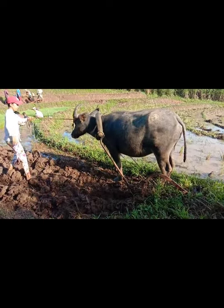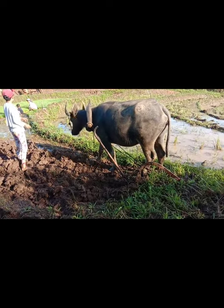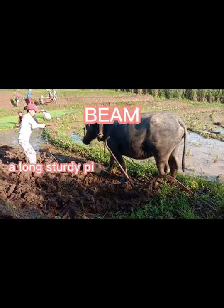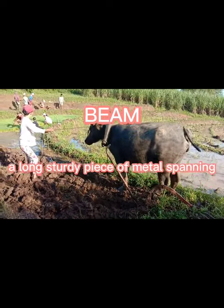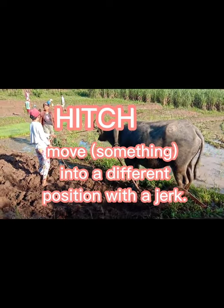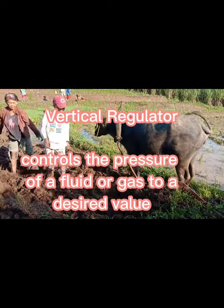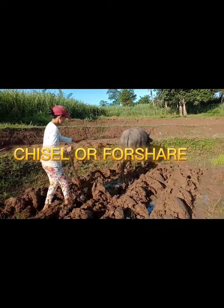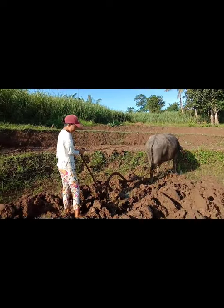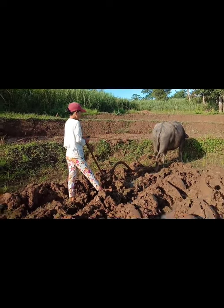Use of the traditional plow has decreased in some areas due to concerns about soil damage and erosion. Used instead is shallower plowing or other less invasive conservation tillage methods. The basic parts of the modern plow include the beam, and last is the moldboard.